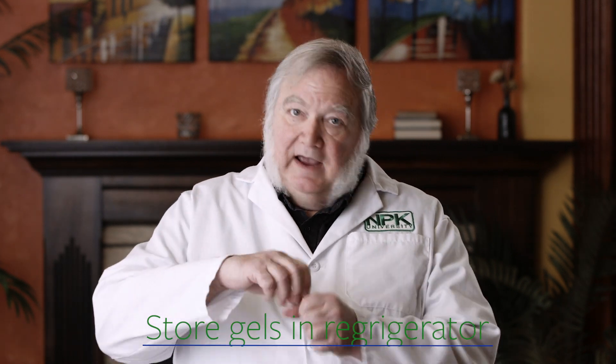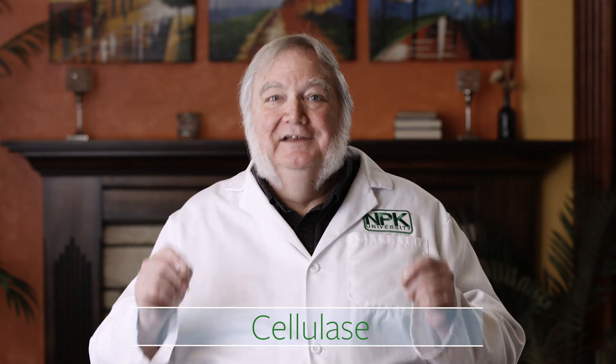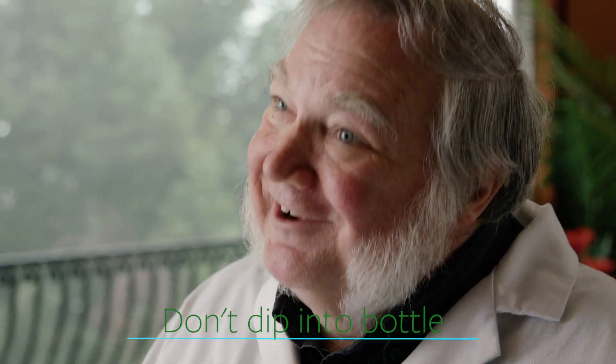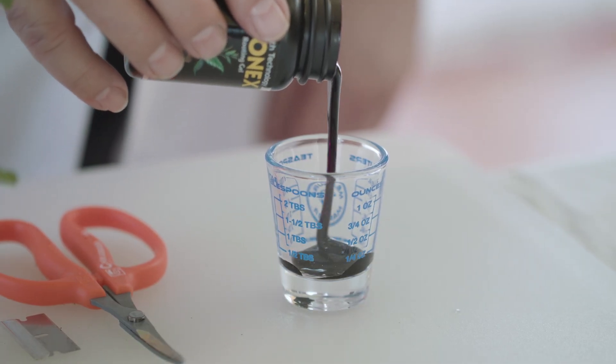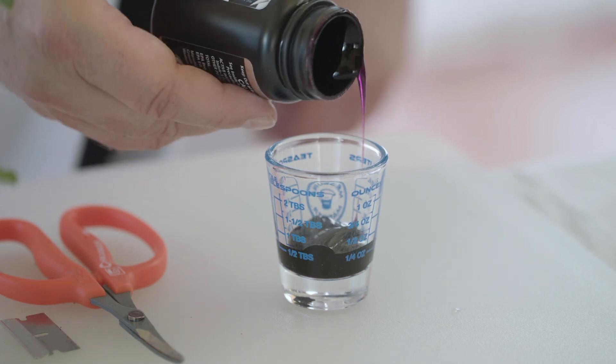Also remember to store your gels in the refrigerator after you open them. If it gets contaminated with bacteria — some bacteria make an enzyme called cellulase that breaks down the cellulose into simple sugars — give it a shake and if it's watery, throw it away and get some fresh. Don't dip your cuttings directly into the bottle or you'll contaminate the whole bottle of cloning gel. It's better to pour a little into a shot glass, use what you need for that day, and dispose of the excess. Don't pour it back into the bottle.